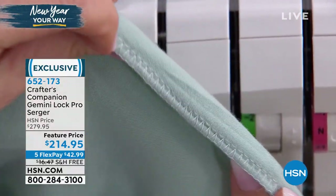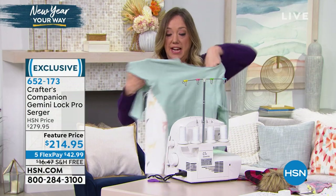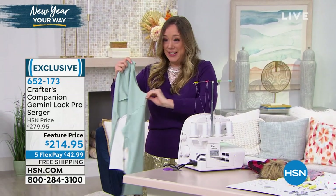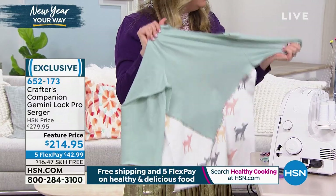You can attach elastics, do the blind hem, do a rolled hem. Just while I've been on air live - if I can do it on TV, you can definitely do it at home. The other sleeve is attached, and I'm going to serge all the way up the body here - and we've made our own clothing.